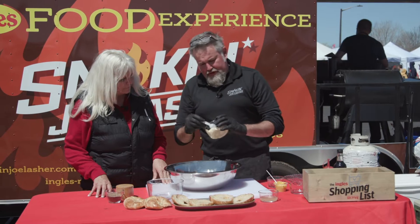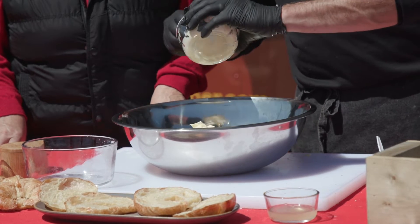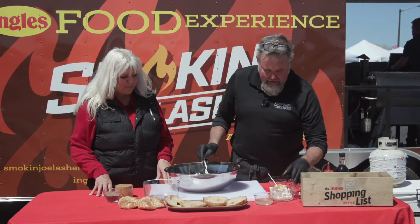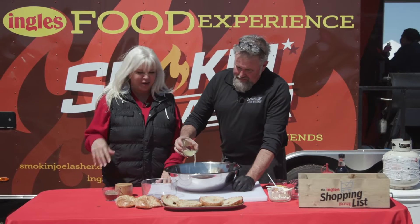We've got about three quarters of a cup of mayonnaise. I bet it would be good with sriracha mayonnaise too — wouldn't that be good? A little spice in your egg salad. There's something great to do with all those leftover Easter eggs that the whole family can enjoy.